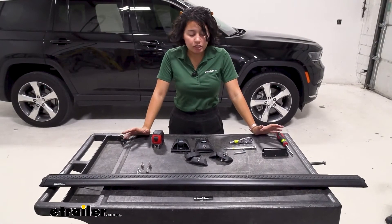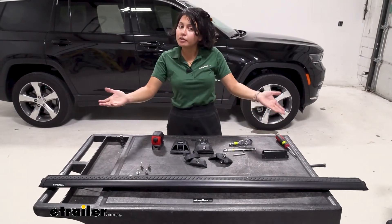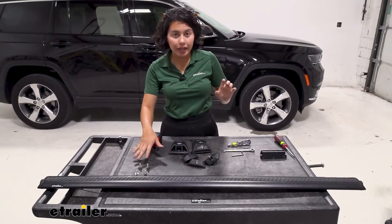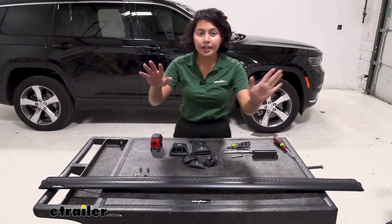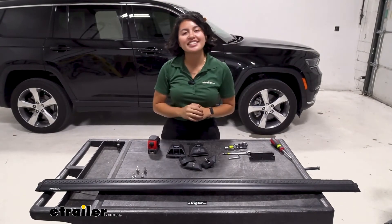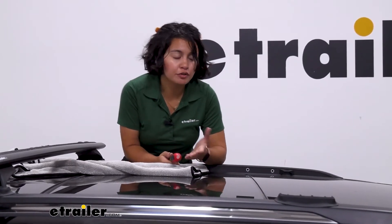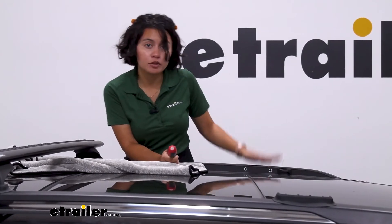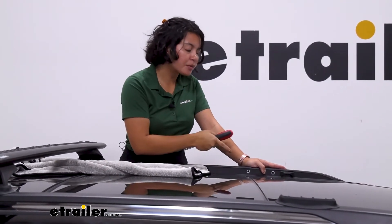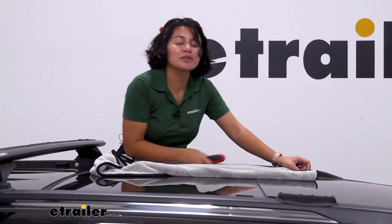The install process is a little involved, so let me guide you through it. We have the towers, end caps, two different types of screws, the fit kit, and the crossbar — we'll combine all of that to get it installed on the Jeep Grand Cherokee L. First, prep your Jeep: find the mounting holes on the rail — use the front and middle for your crossbars. Use a flat-head screwdriver to pop the cap out and that preps it for mounting. I also put a towel on the roof so tools don't scratch the surface.